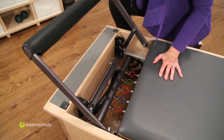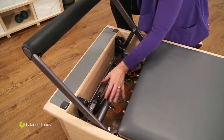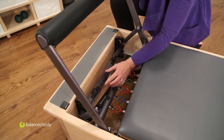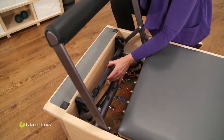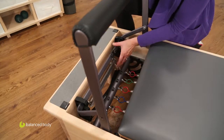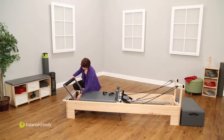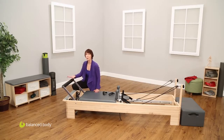Then if I pull on the foot bar, it's not going to go anywhere. To move it, I simply undo those and slide it up. This would be my high position, low position, and up here would be my extra high position. Any of your manual or instruction materials should tell you what height you're going to want the foot bar at for particular exercises.